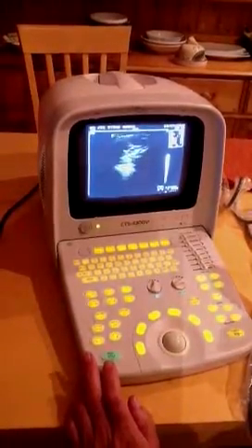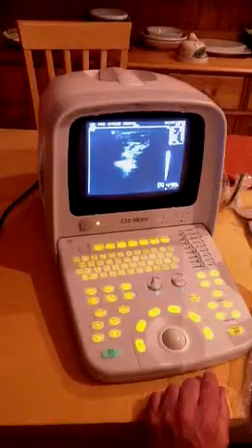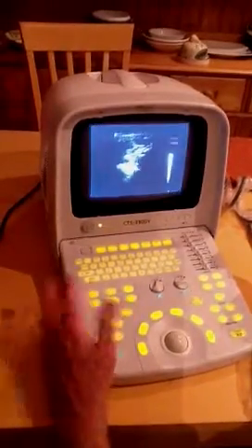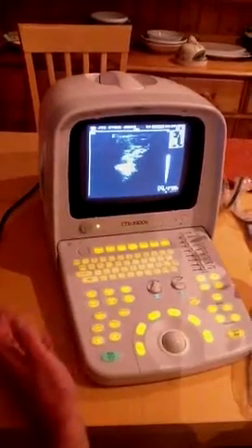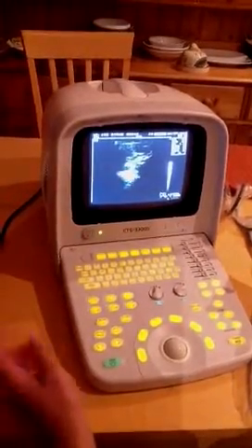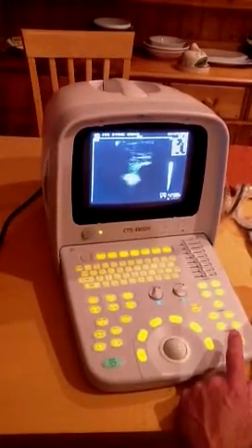You also have the facility to store images on a cine loop — it's very simple to do. You just press the freeze button, then press cine, and you can see it trawling back through the last number of frames. It stores 60 frames. To get out of that, you just press the freeze button again and you're back to the live image.